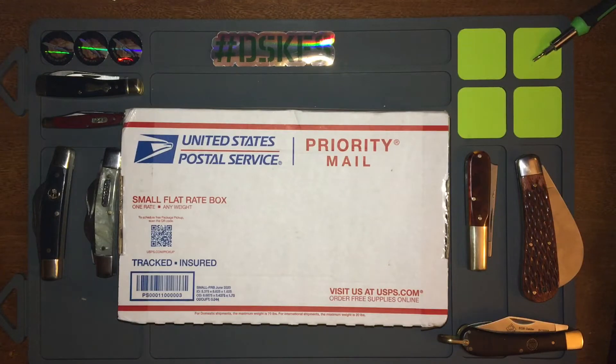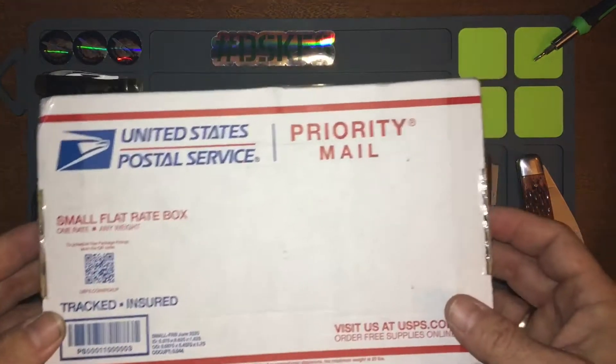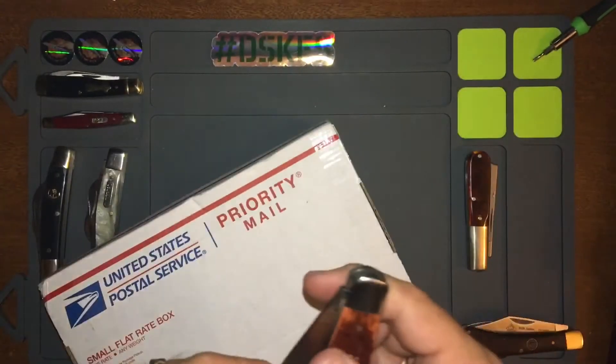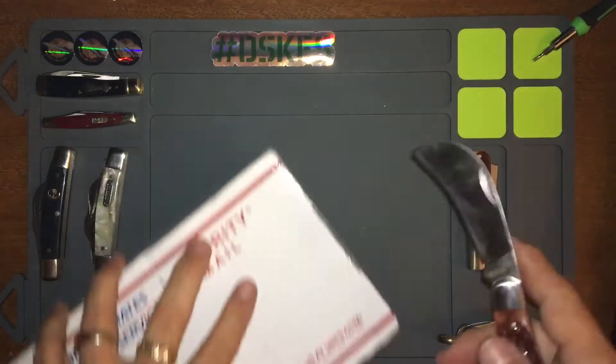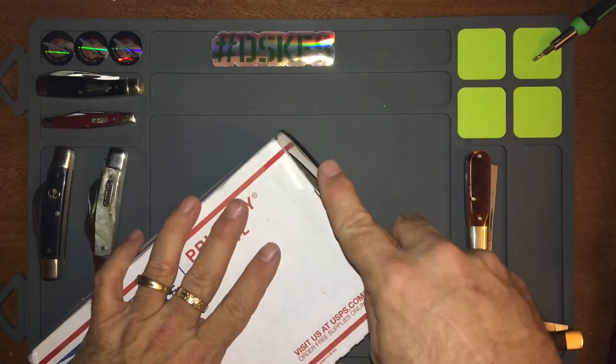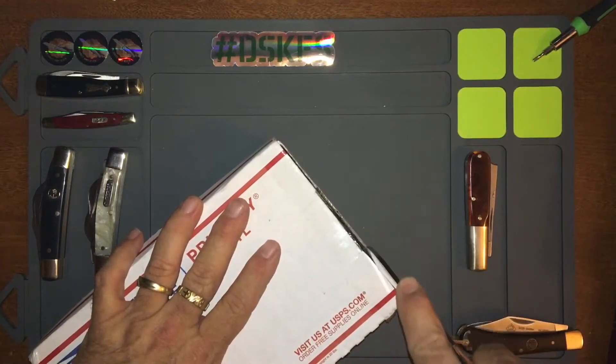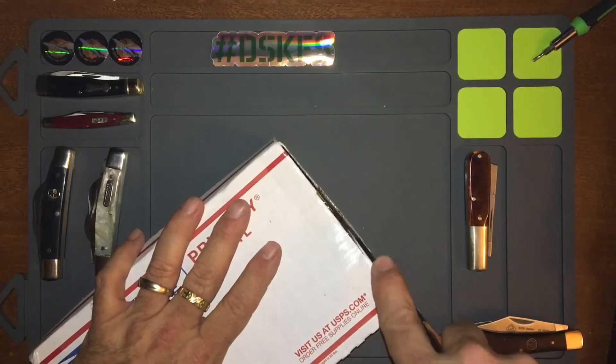Hello everybody. In this video we have an unboxing — a knife I did for an exchange through Tier One. You'll find their link in the video somewhere, but total shout out to Tier One. My unboxing knife today is a Booker Hawk Bill.